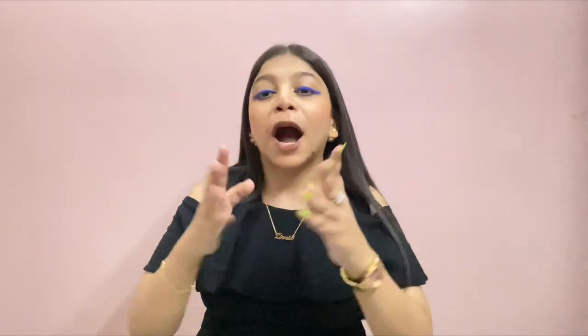So cuties, that's the end of the video. If you liked this video, do like, share, and subscribe to my channel. If you are new to my channel, do consider subscribing and don't forget to click the bell notification so that you get notified whenever I upload a new video. I'm going to see you guys in a new video very soon. Till then, keep loving and keep supporting. Bye!